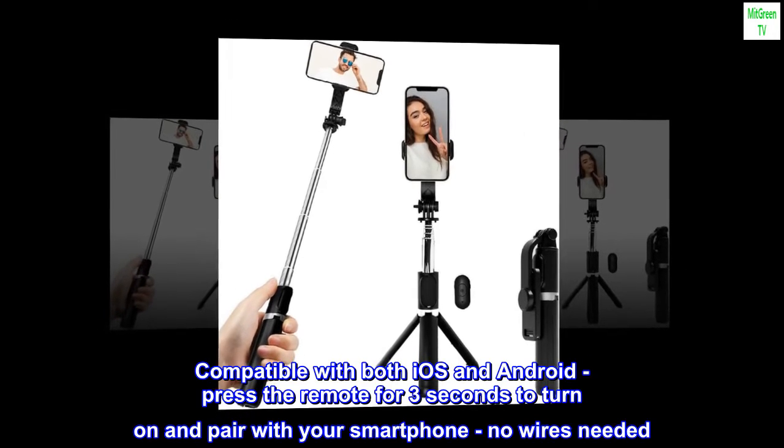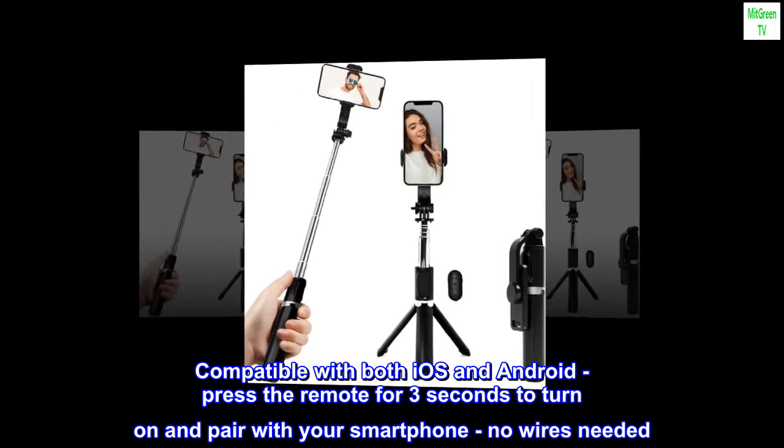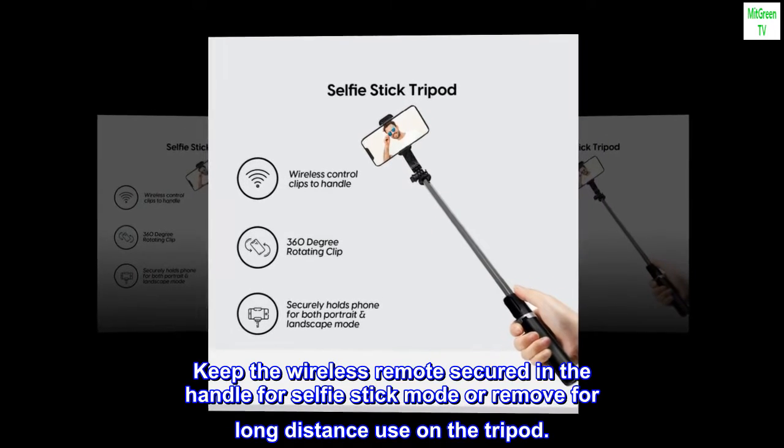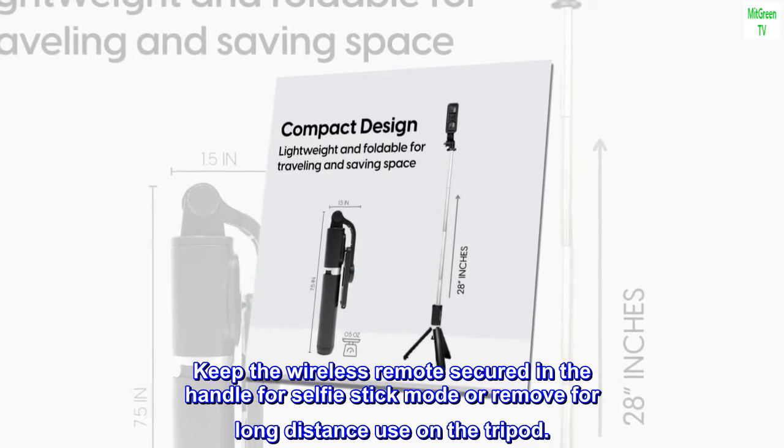Compatible with both iOS and Android, press the remote for three seconds to turn on and pair with your smartphone — no wires needed. Keep the wireless remote secured in the handle for selfie stick mode or remove for long distance use on the tripod.